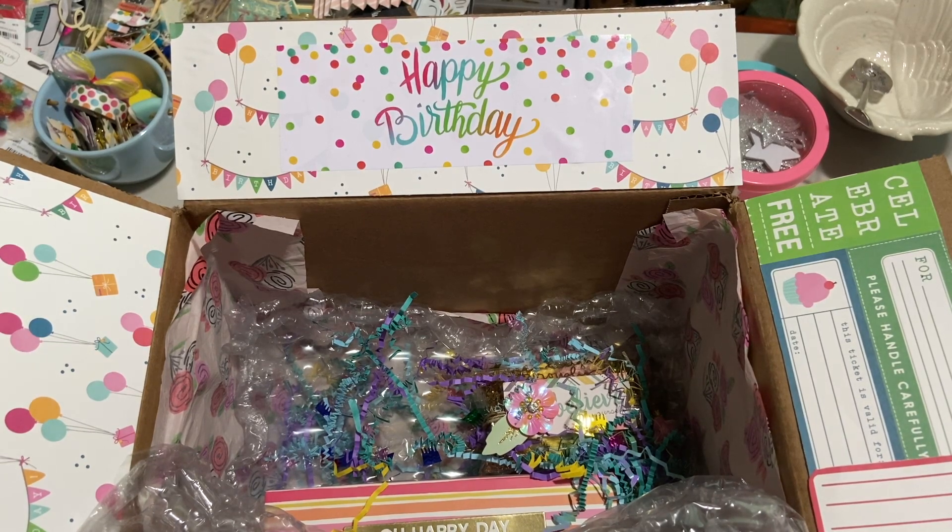Hi everyone, it's Muriel. Welcome back to my channel. Today I'm doing something a little different I haven't done before. I am sharing with you, or you're coming along with me, as I pack up a birthday gift for a friend.